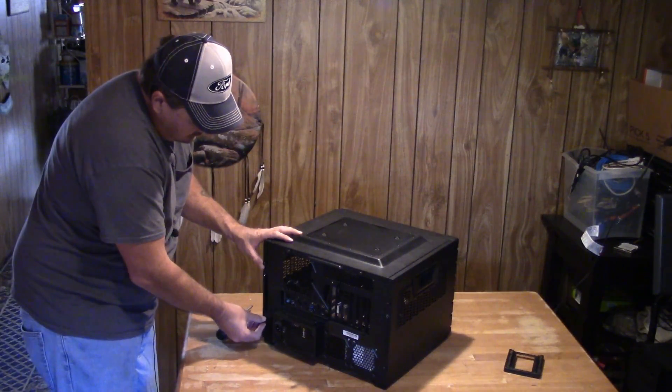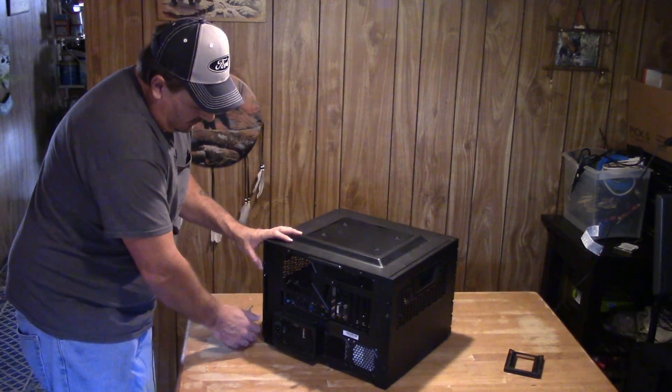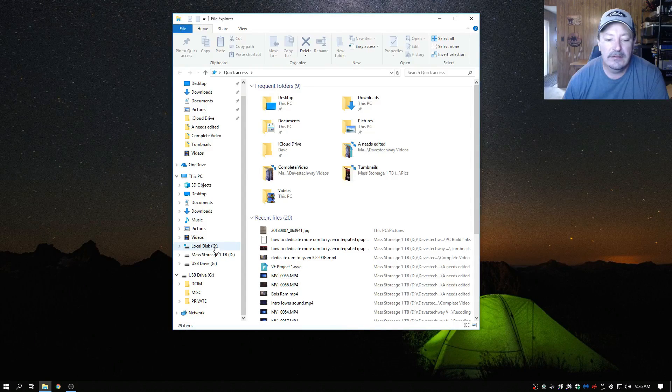Now since you've seen how I did the hard drive placement in the case, how I rerouted the cables, and how I put the SSD somewhere it wasn't meant to be — we only have two drive bays and three drives to install, so sometimes you have to do what you've got to do. Let's look into our file manager. You can see the C drive right there — that's my SSD.